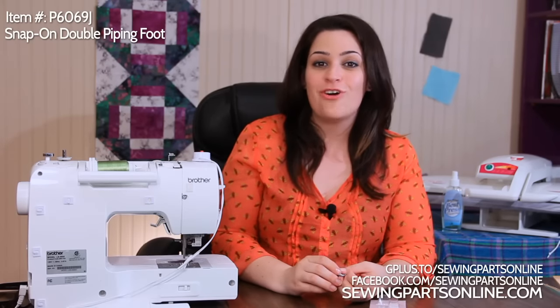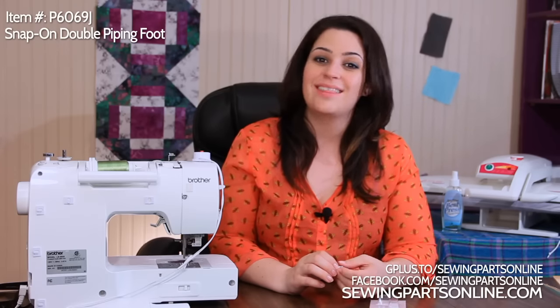To purchase your double piping foot, visit us online at SewingPartsOnline.com, on Google Plus, or on Facebook at facebook.com/sewingpartsonline.